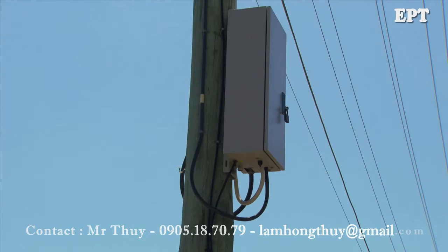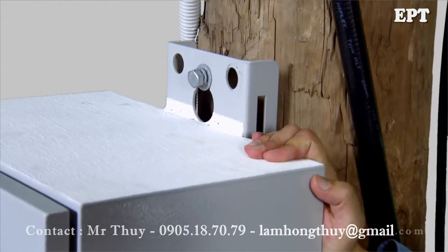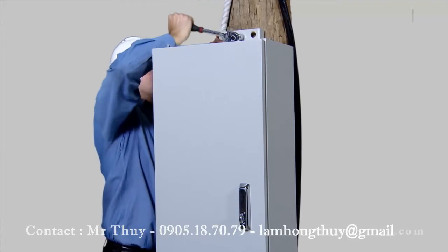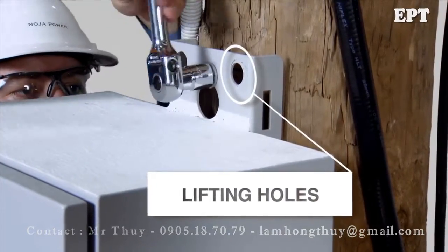The RC10 controller can be bolted to the pole or secured with metal straps. If installed at ground level, it can be lifted on manually. Lifting holes are located on the top bracket if installed higher up the pole.